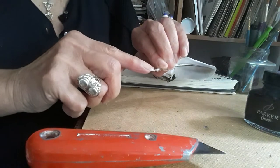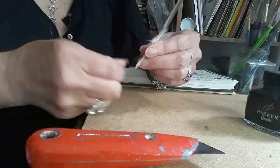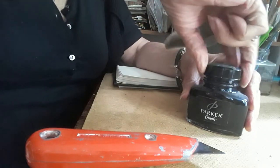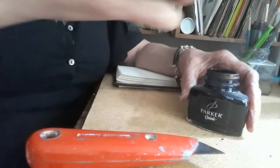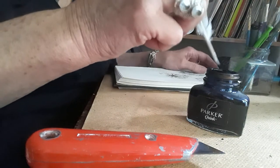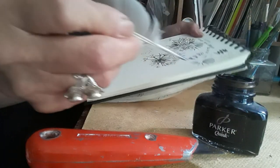They have a little slit in the middle. Now let's see what happens, see if it works. I've got some lovely black Parker ink. It might work, it might not — I'm not sure. Anyway, let's have a little go.